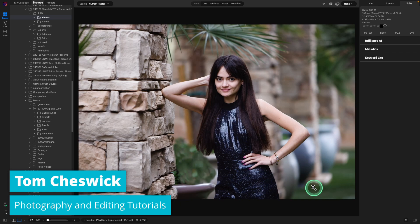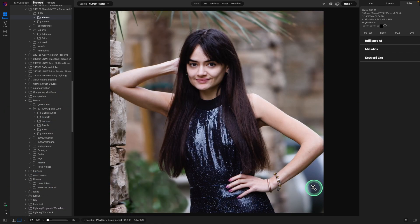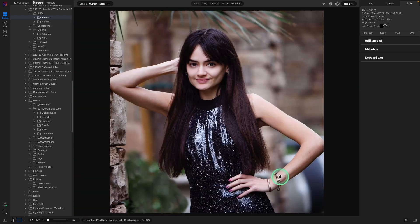I just cropped it, then I enhanced it by doing some skin retouching. I am going to show you my new favorite way to do troublesome areas — to something like this. So that's going to be our finished look. Let's get right to it.